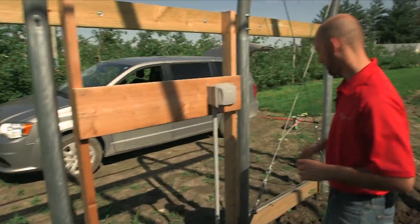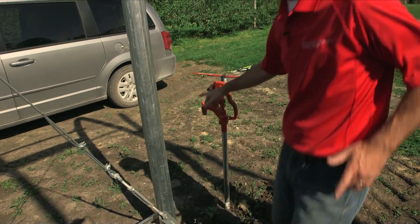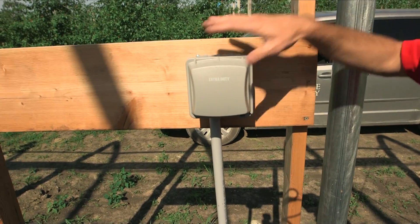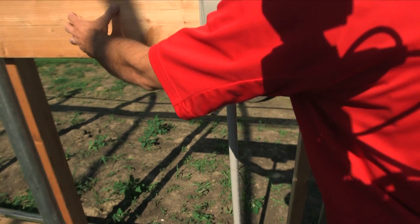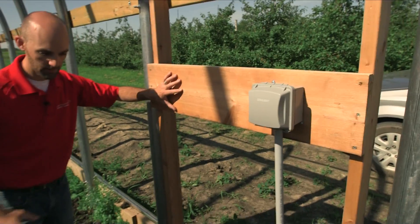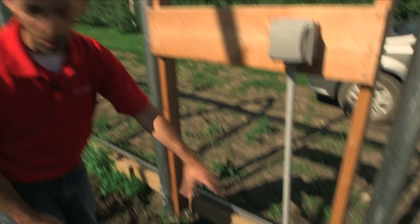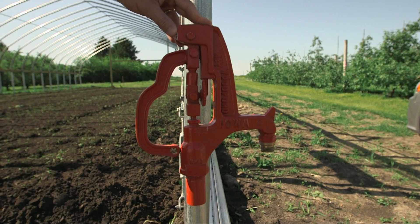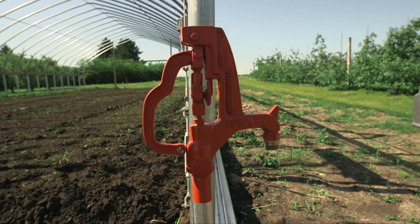Here we have irrigation water coming into the high tunnel. They've brought in an electrical power supply and will have the irrigation manifold right here, a fertilizer injector plumbed in, and a filter and pressure regulator all down here on the ground. When they trenched in the irrigation supply line, they likely brought in the electrical supply at the same time so they were only trenching one time — one hole.